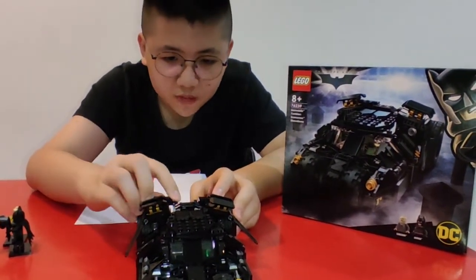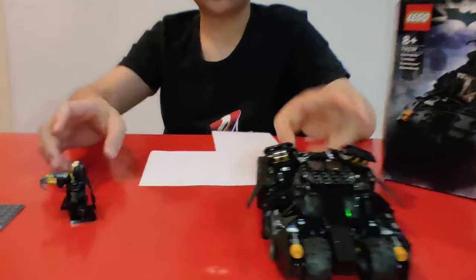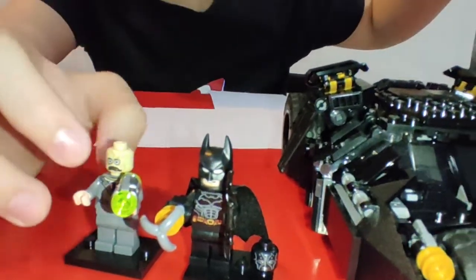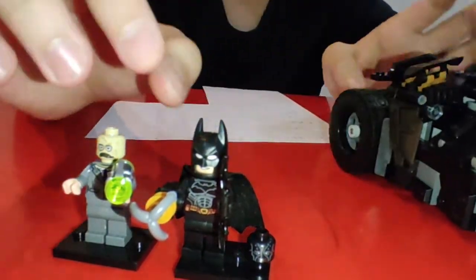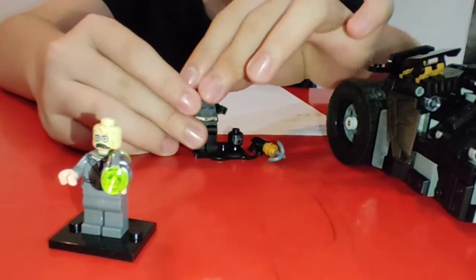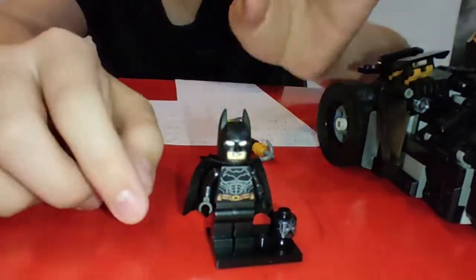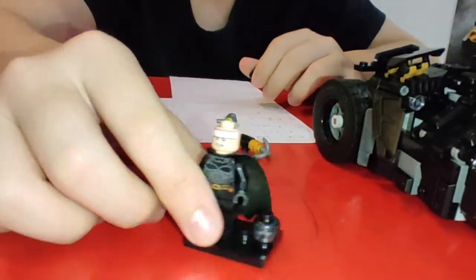This is one of the best sets to me. Second, the minifigures — I'm gonna give them three stars. So first we got Batman and this guy called Scarecrow. I don't watch the Batman movies but I really like this car and the minifigures. Batman includes two heads, so let's take Batman out. Let's talk about Batman first — it comes with two heads. One is the normal head that we see, but Batman has two faces.